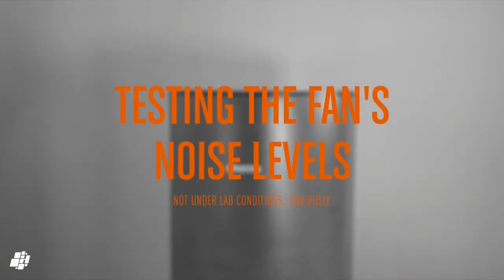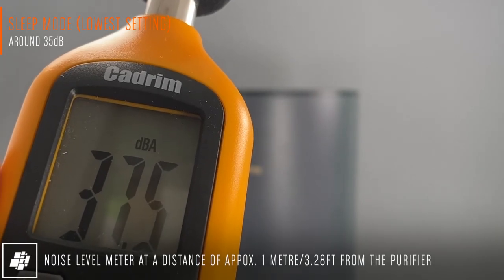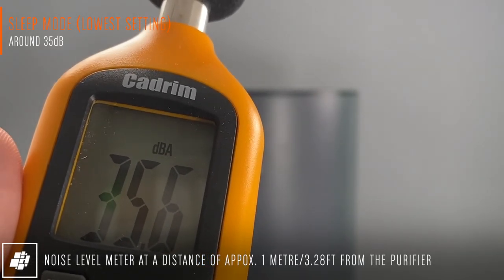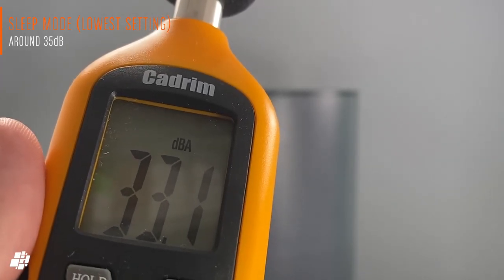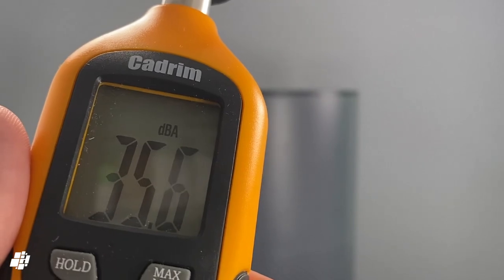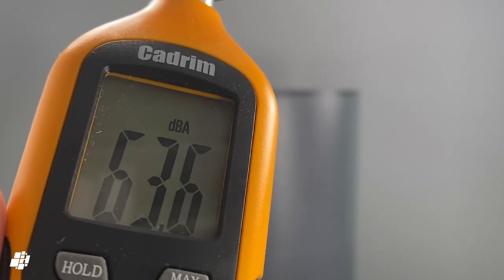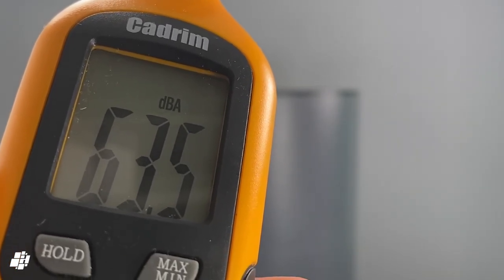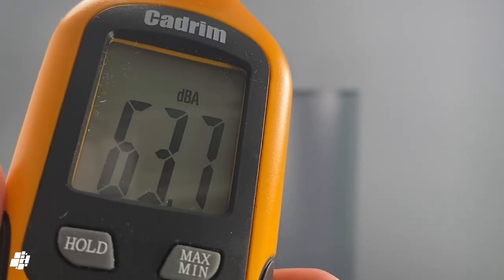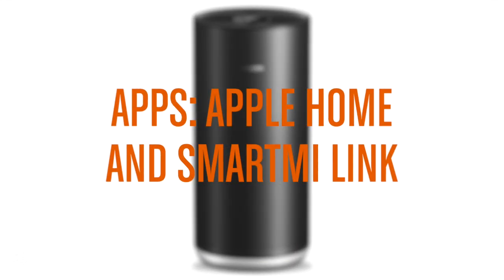Putting that bad news to one side, I'll now quickly test the fan noise levels. With the fan set to sleep mode, it averages out at about 35 dB, which is pretty quiet — even if it seems louder than the official numbers. Sleep mode is the equivalent of 7% fan speed. At 100% fan speed, the sound level tallies with the official numbers at roughly 64 dB, which is definitely loud and not something you want running at night, as it's only designed for removing heavy pollution quickly.